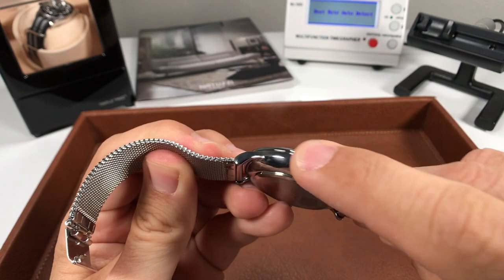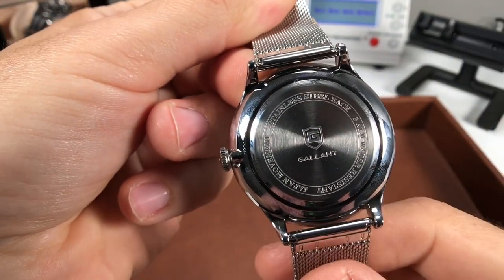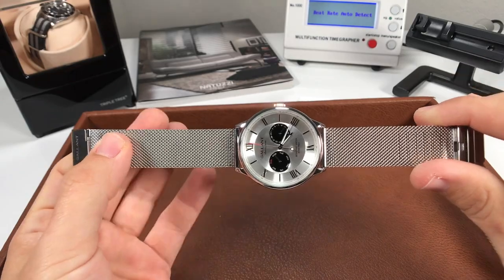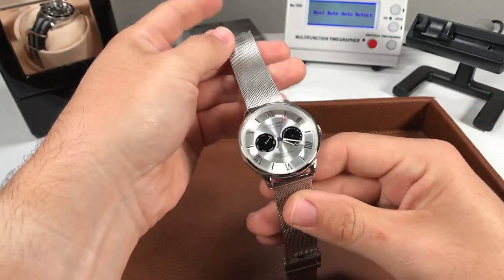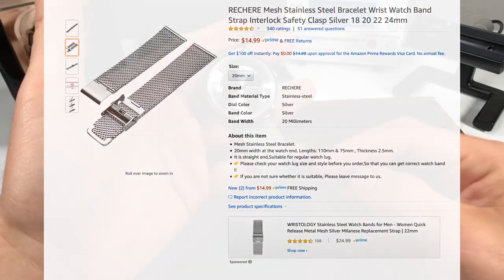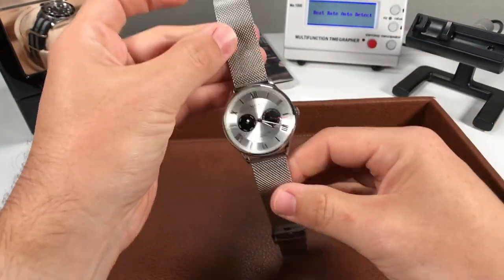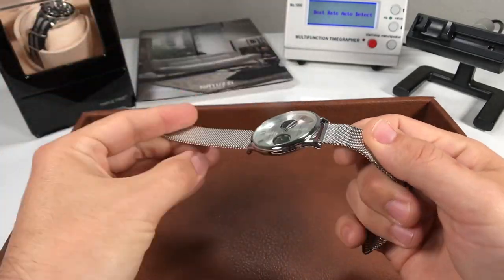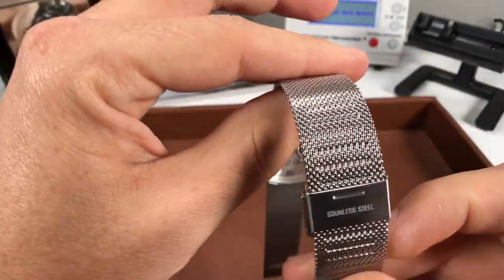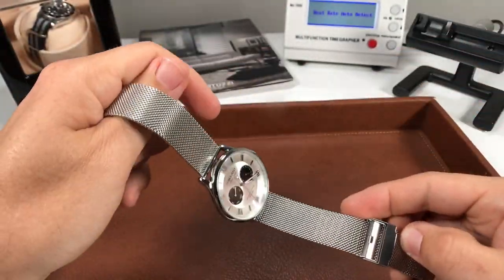We are looking at a metal alloy case and then a solid stainless steel case back, so only 30 meters of water resistance. It's high polish all around, looks really nice. Pairing it with this Milanese mesh bracelet is just a great combination — these bracelets you can usually get on Amazon for anywhere from $10 to $20. Factoring that into the cost of this watch, it's just great value. The bracelet is all solid stainless steel, and then we have increments of about an eighth of an inch to really custom fit this for your wrist size.